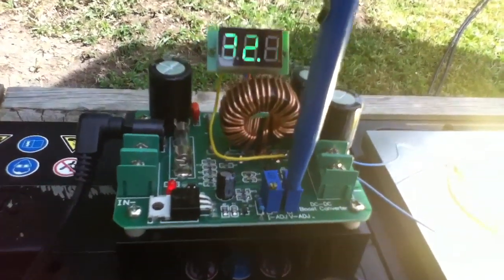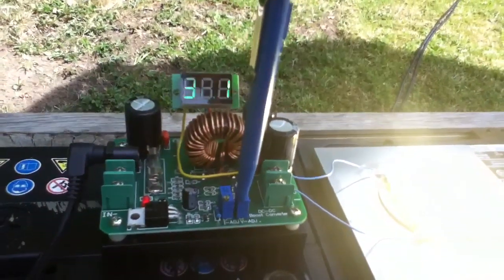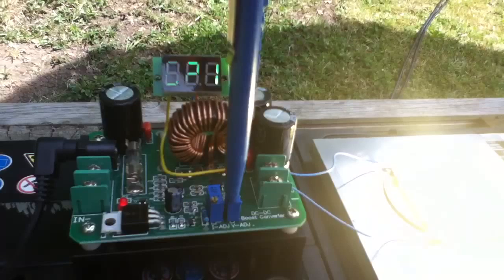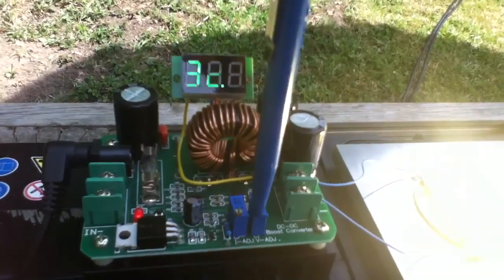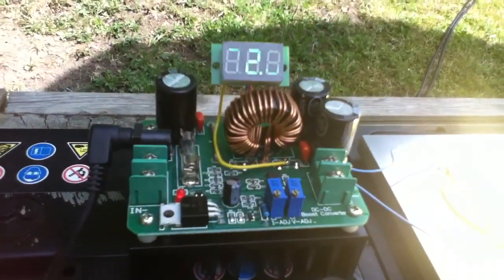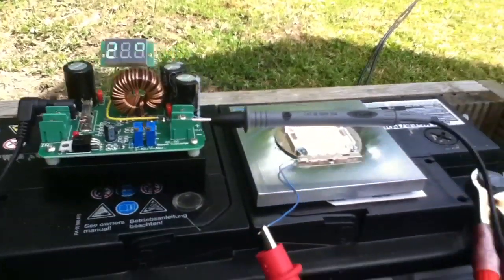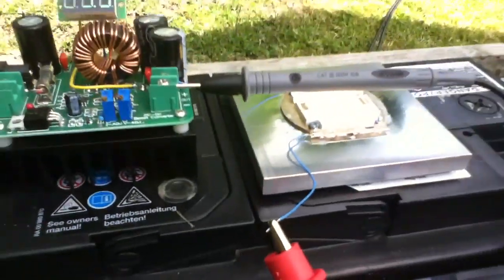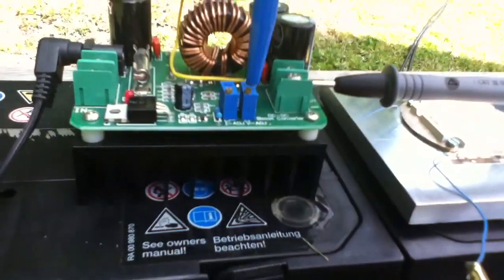When it gets dark I can switch it on and off and see how bright the LED is. What I need to do now is measure the current going to the LED, because I don't have a current meter on this boost converter. So I've put the DVM here, intercepted into the current path of the LED.